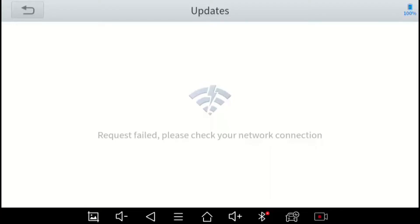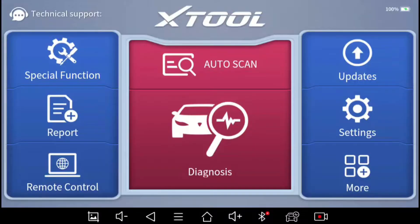The Updates button is here, but I'm out of Wi-Fi range so it can't check for updates. I keep this thing pretty up-to-date and I have a detailed video on how to perform updates on most X-Tool products with this interface. On the top right you see the battery level indicator — it's currently at 100%. You also see the green lightning bolt showing it's currently receiving power through the OBD2 port. Some people don't know that the OBD2 port supplies power to the scan tool.